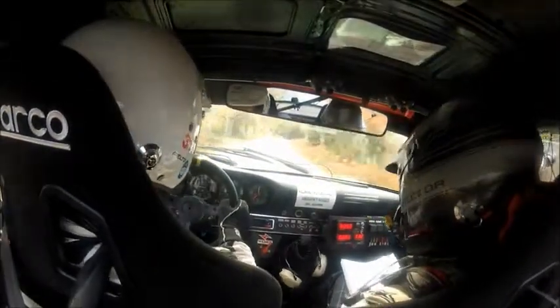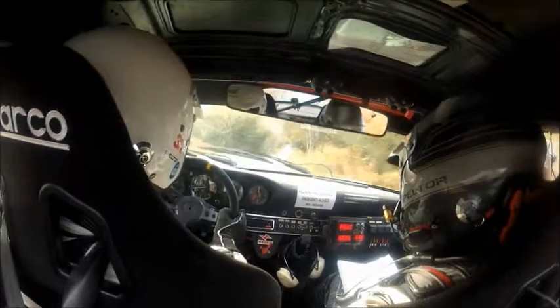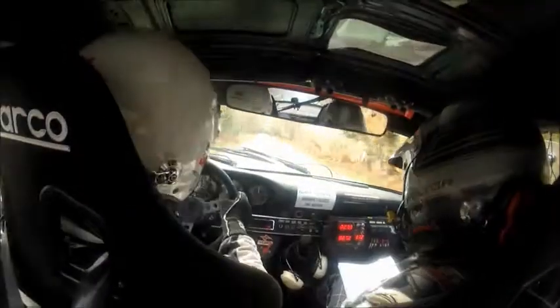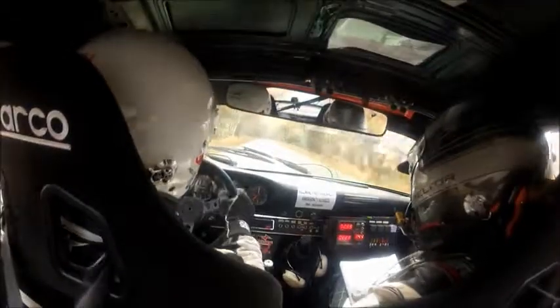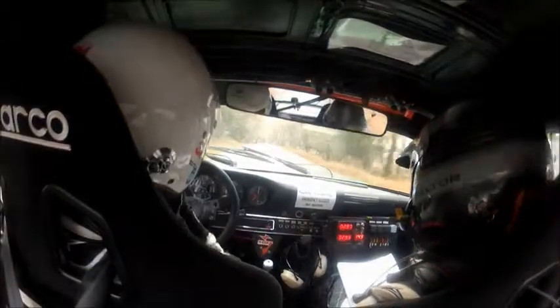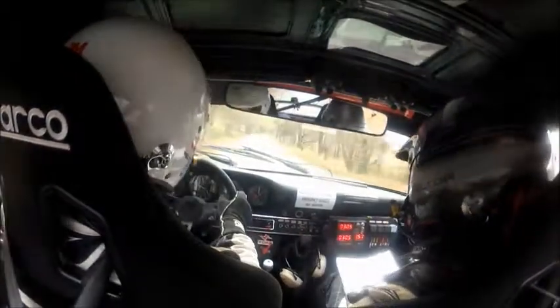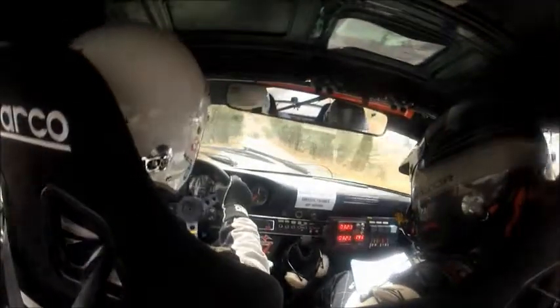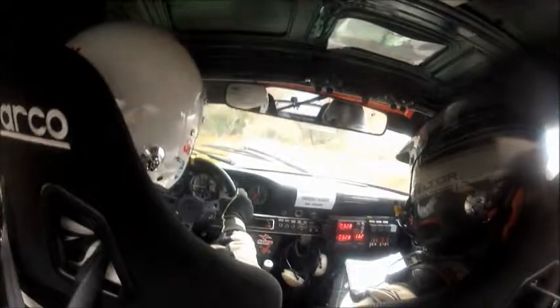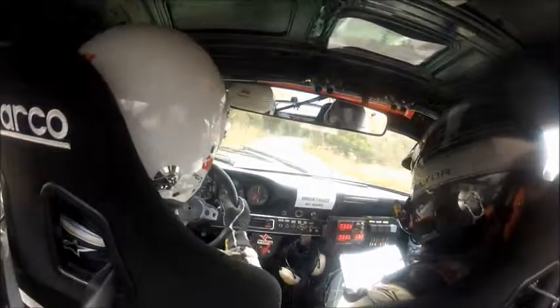150 and then danger left over a crest into a 5 right. Was that a 5 right? I don't know — we're on the long bit now. 150. This is a 450 at the middle thing. Okay and then a 2 left, 2 left and then 150 and danger 4 right through a bridge, it tightens.